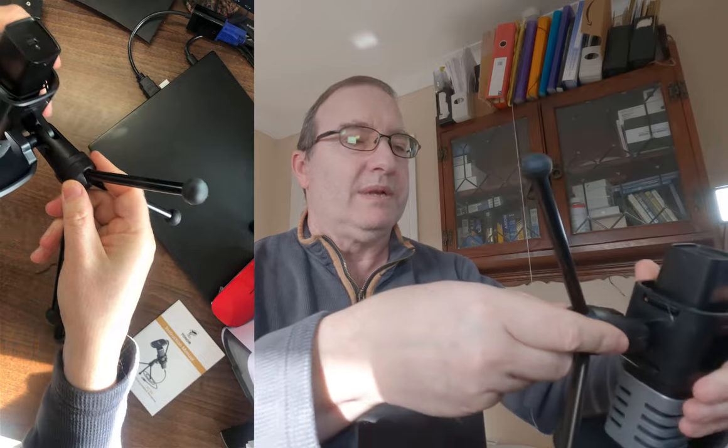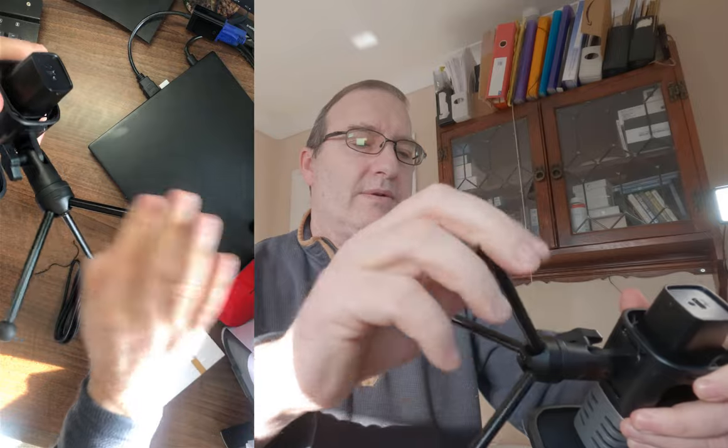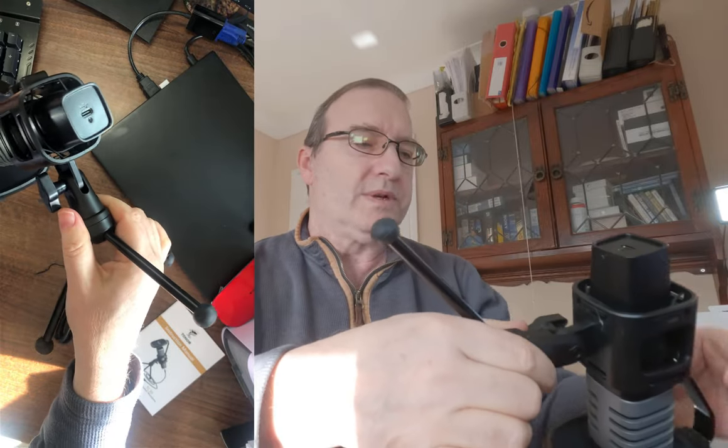Let's have a closer look. It seems almost solidly made — that's metal. The stand seems to be metal as well. I believe the stand is unscrewable, so it will come off and you can put the mic on an arm or boom or something like that.